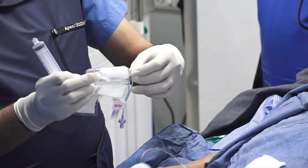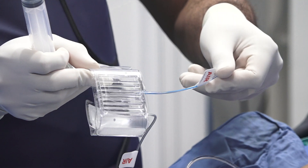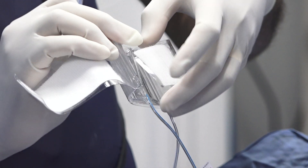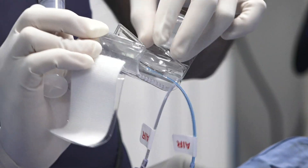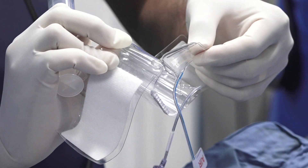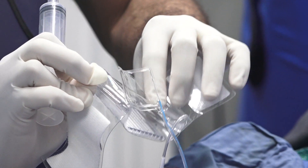The two balloons have tubings of different colors. One is blue, as you can see here, and the other one is clear. The radial balloon is the longer balloon, as you can see, and the ulnar balloon is the shorter balloon. The ulnar balloon goes forward like this, and the radial balloon is attached in a way that it compresses in a different direction.